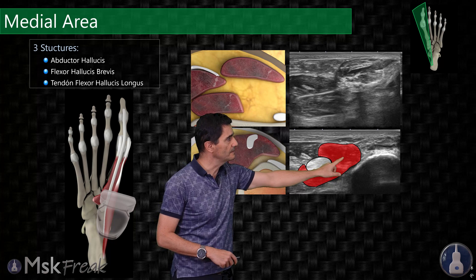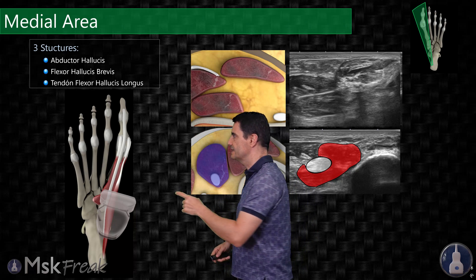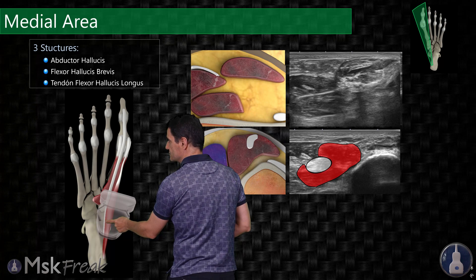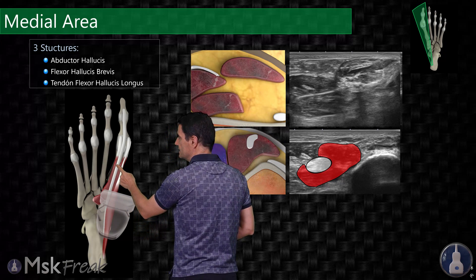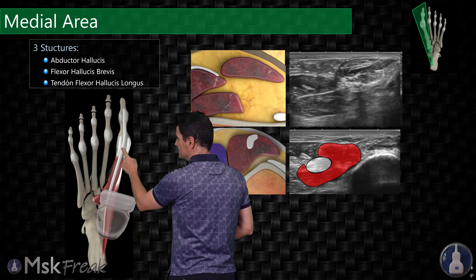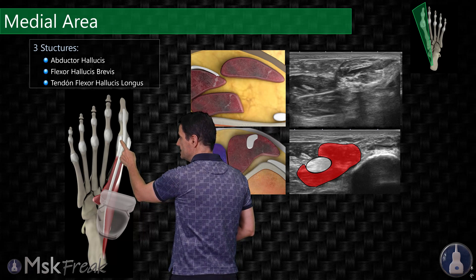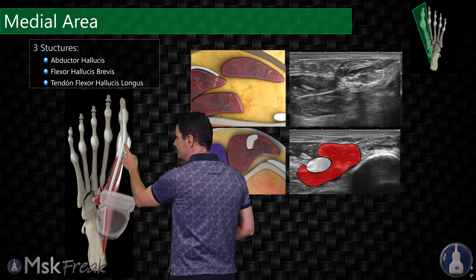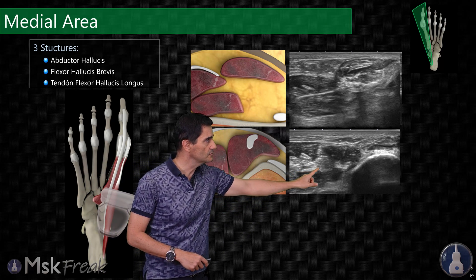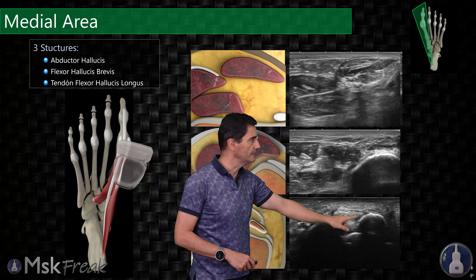The flexor hallucis brevis will have the tendon of the flexor hallucis longus running through it. Proximally, the flexor hallucis longus tendon is at the central part of the solar foot, but as we go distal it becomes medial, passing between both heads of the flexor hallucis brevis. The flexor hallucis brevis will reach the medial and the lateral sesamoid, and the flexor hallucis longus will be in between both sesamoids. Following this tendon, you will see how the flexor hallucis brevis disappears and the sesamoid bones appear at this level.